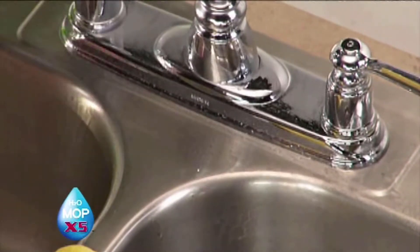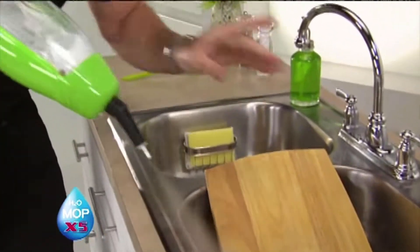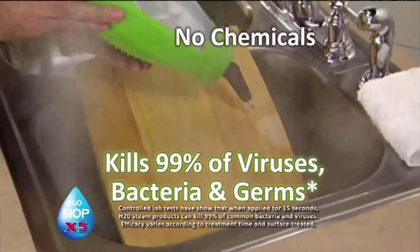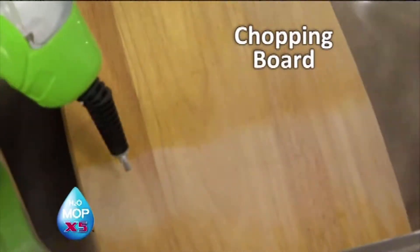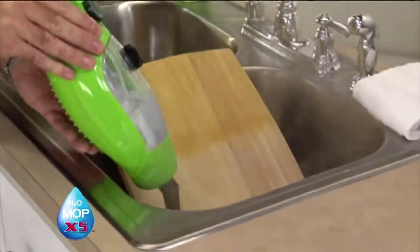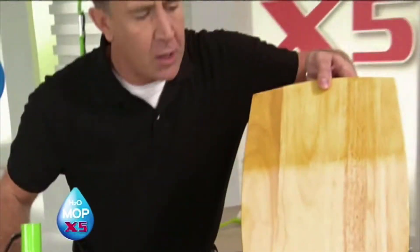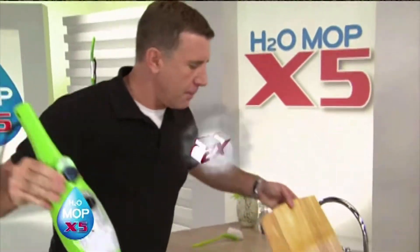Now I want to talk about chopping boards. You can't put a wood chopping board in a dishwasher because it'll warp. Think of all the food preparation you do on your chopping board — don't use chemicals, blast it with the power of steam. Look at it break down all the mess. Get rid of bacteria from raw chicken, from fish. Neutralize the salmonella. Look how it cuts through the grease and the grime — that chopping board is clean. There's your before and there's your after, all clean using the power of steam.